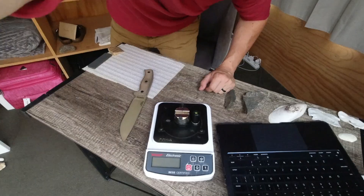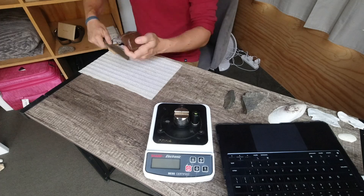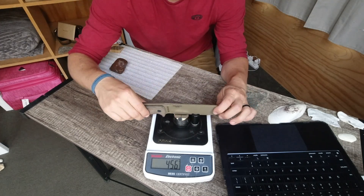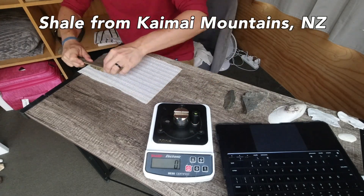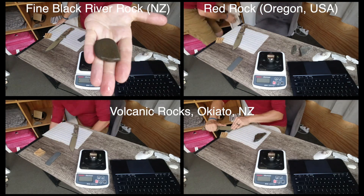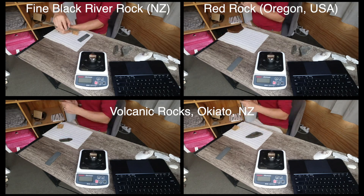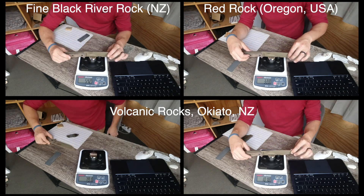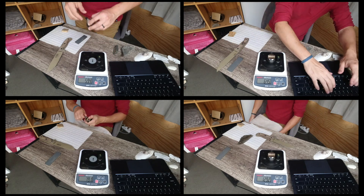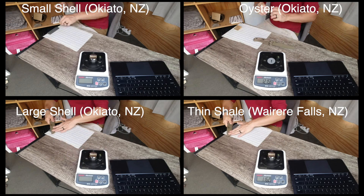Most stones that score under 600 had some working edge grab and would have functioned in a survival sharpening scenario, but I'm looking for scores under 400. Next up are a river rock, a red rock from the Oregon coast in the USA, and some volcanic rocks from New Zealand. The volcanic rocks are a bit too rough to refine the edge well, and the river rock and red rock do okay but don't sharpen to levels better than what we've seen in testing thus far.